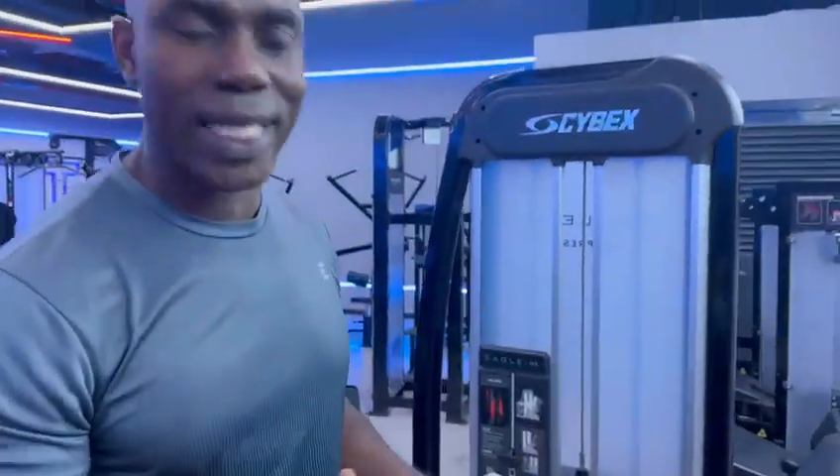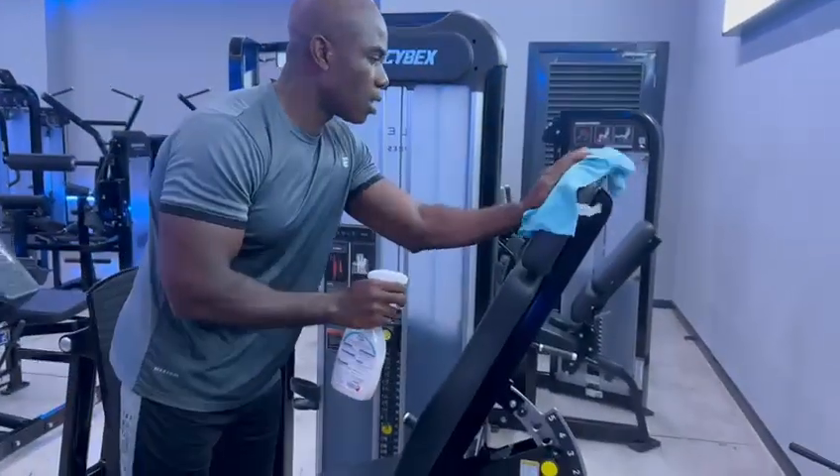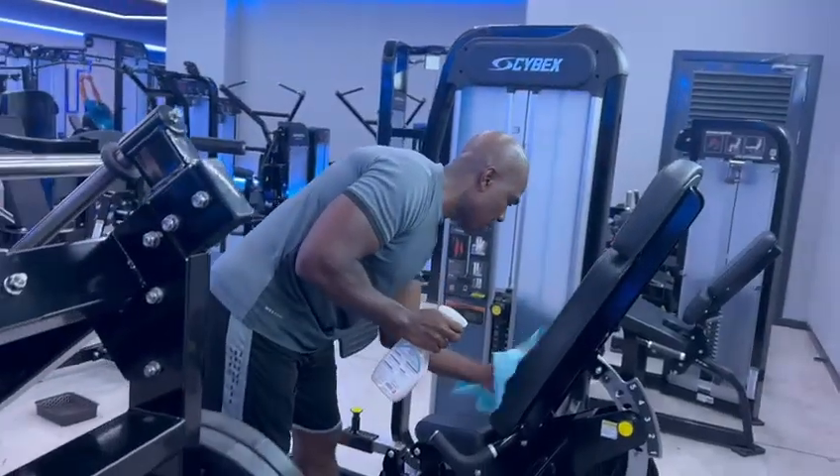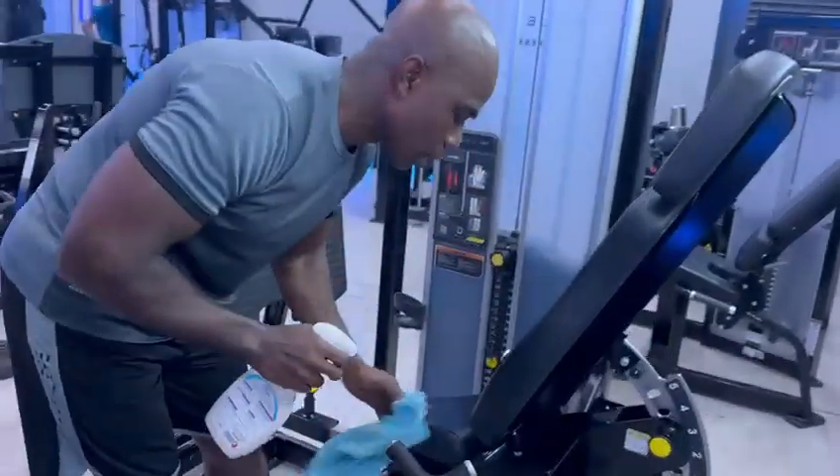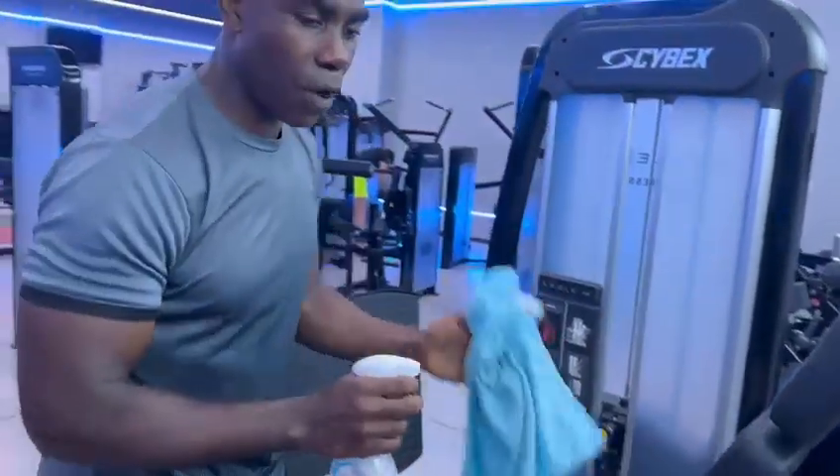First thing for your safety — you know what pandemic is going on — so before you use any equipment, make sure you sanitize it well for your own safety.